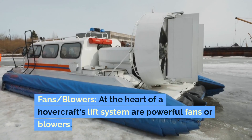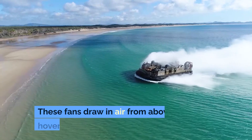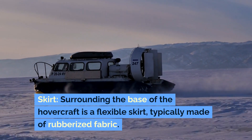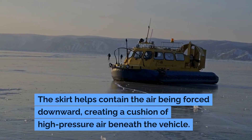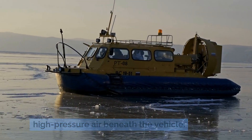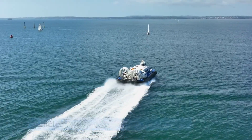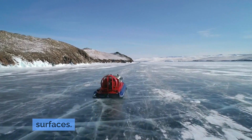Lift System: At the heart of a hovercraft's lift system are powerful fans or blowers. These fans draw in air from above the hovercraft and force it downwards. Surrounding the base of the hovercraft is a flexible skirt, typically made of rubberized fabric. The skirt helps contain the air being forced downward, creating a cushion of high-pressure air beneath the vehicle. This high-pressure air trapped beneath the hovercraft lifts the vehicle off the ground or water surface, reducing friction and allowing the hovercraft to glide smoothly over various surfaces.